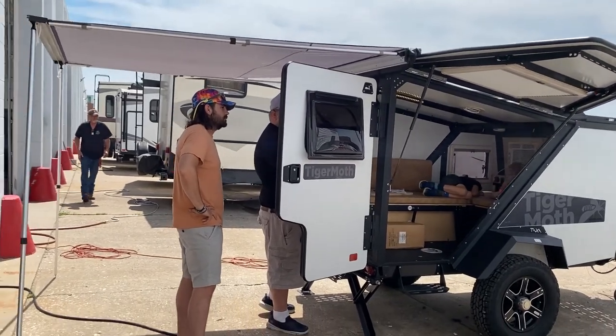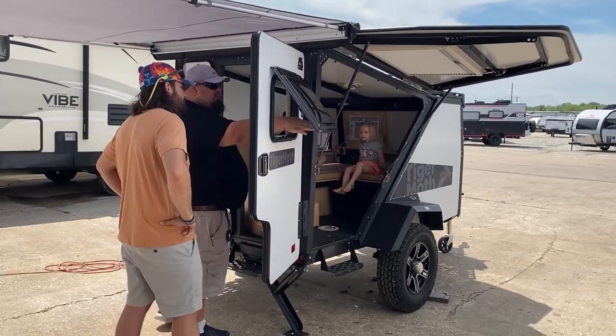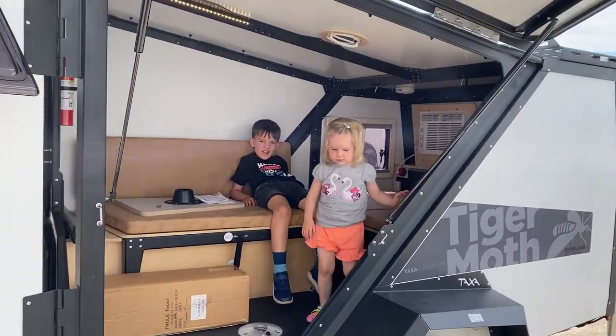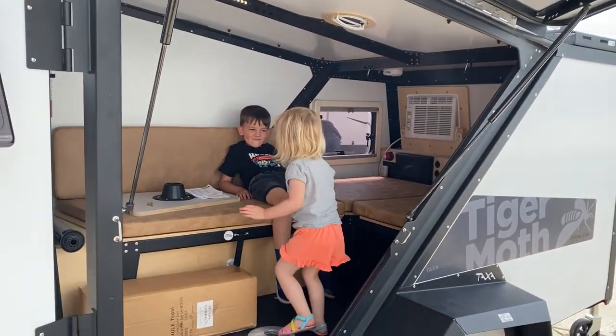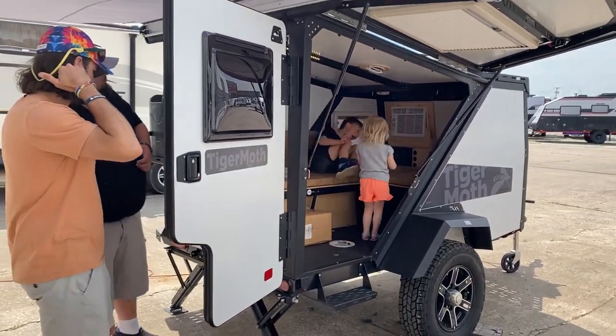Here we go. Learning all the tips and tricks, getting ready to sign papers and take it home. Kids love it — are y'all excited? They're just lounging. Got the air conditioner. Came with a little campfire stove and the little kitchen pulled out.